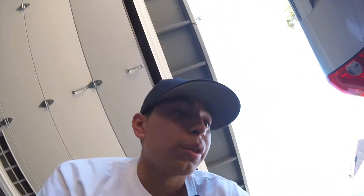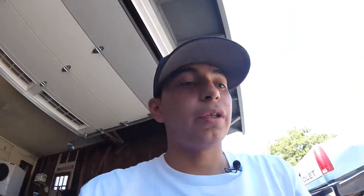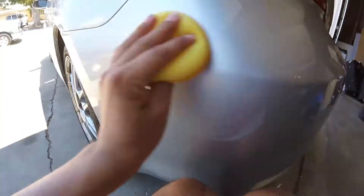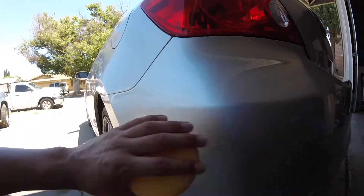Now that we're done with the rubbing compound and all that good stuff, it is time to go into the final step and wax it. This wax is just going to act as a protectant for it and keep it nice and shiny. Alright boys, it's all waxed out — now we can start buffing the wax.